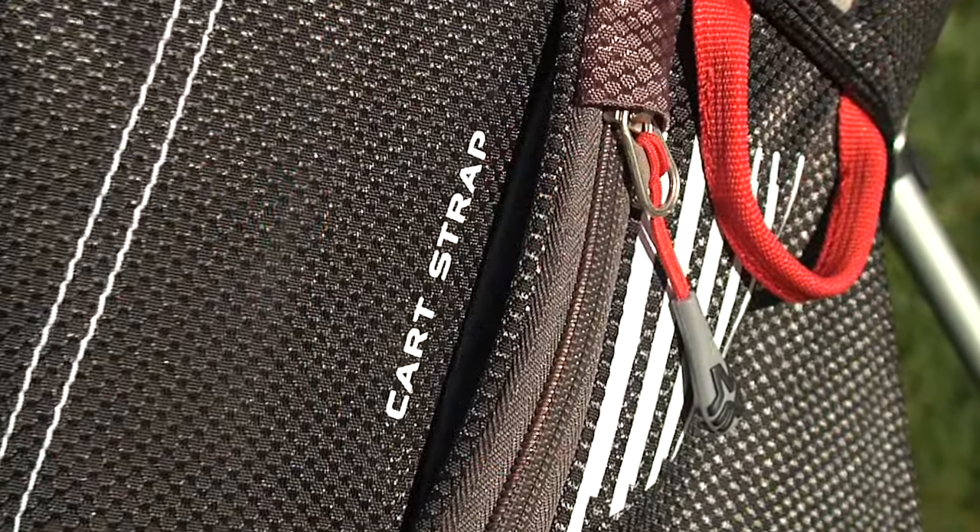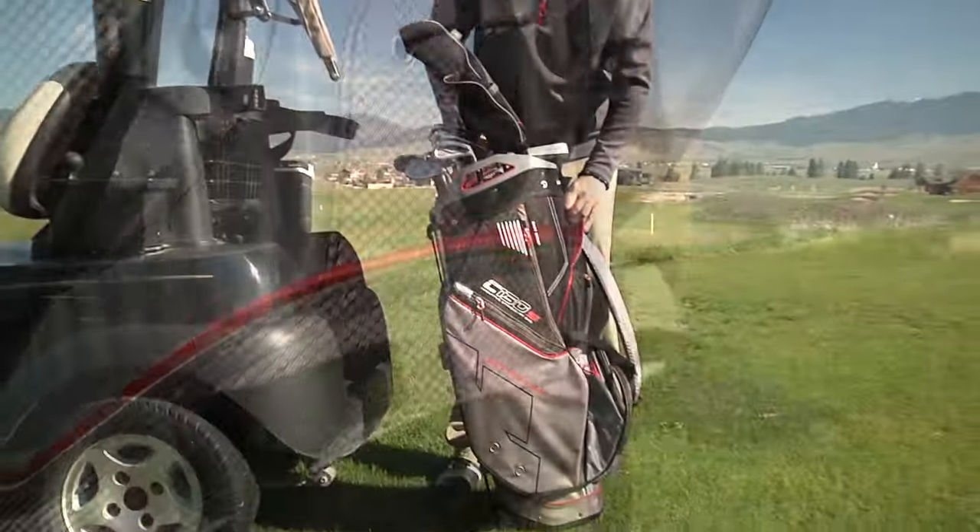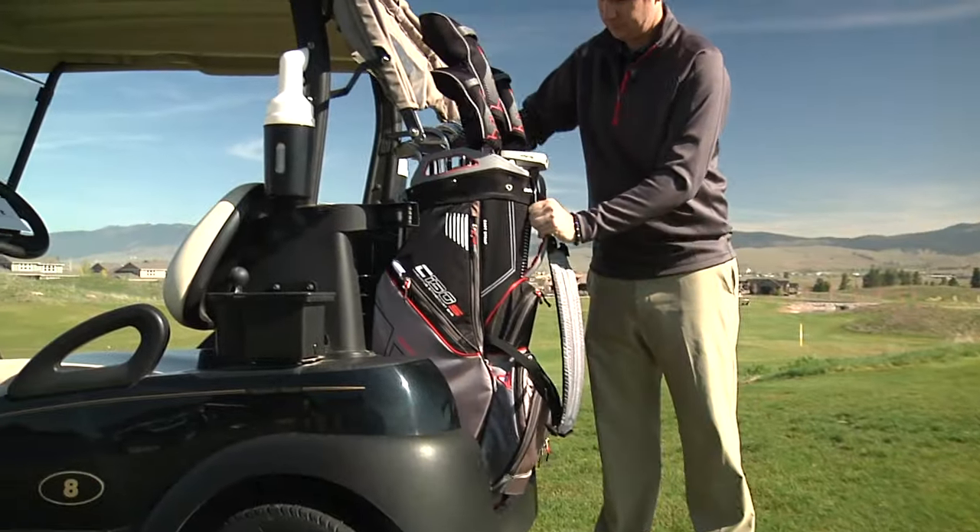Cart-friendly features include a cart strap tunnel, a leg lock system, and a cart-friendly bottom that fits in riding cart bag wells.